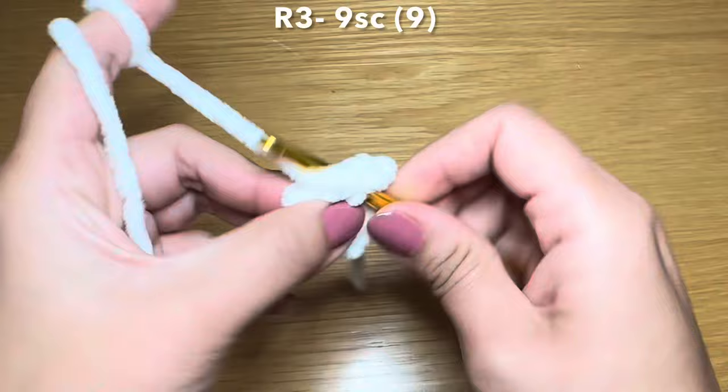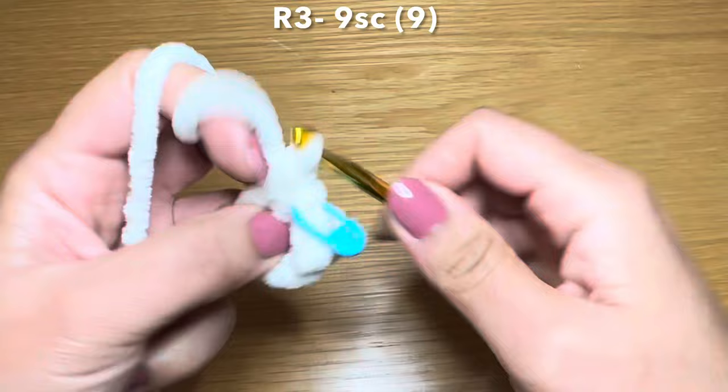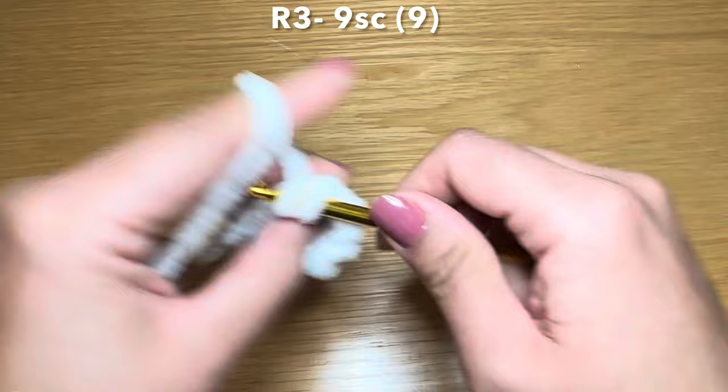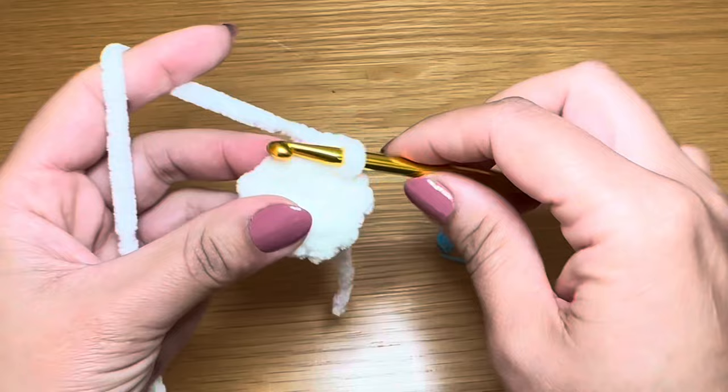We're now going to start round three by working a single crochet in our first stitch, then follow with a single crochet in every one of these stitches all the way around - two, three, four, five, six, seven, eight, and nine.